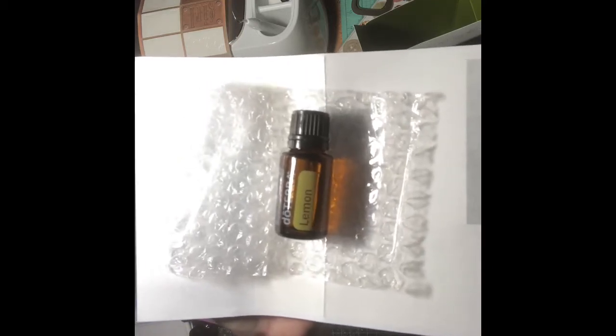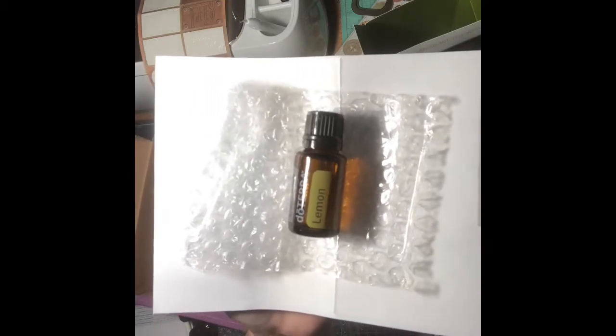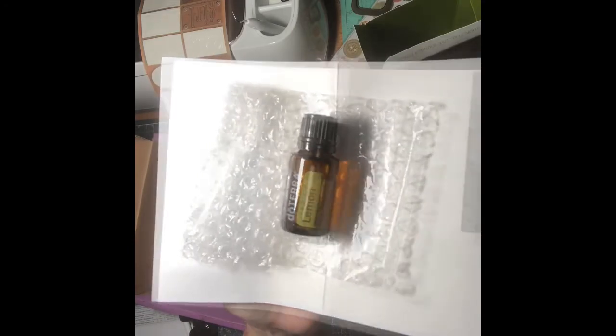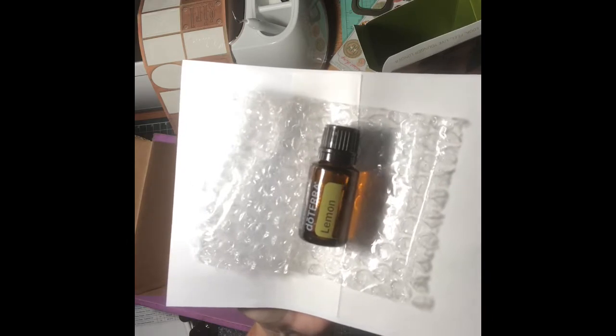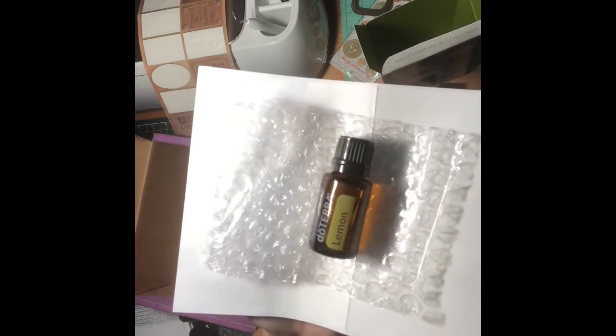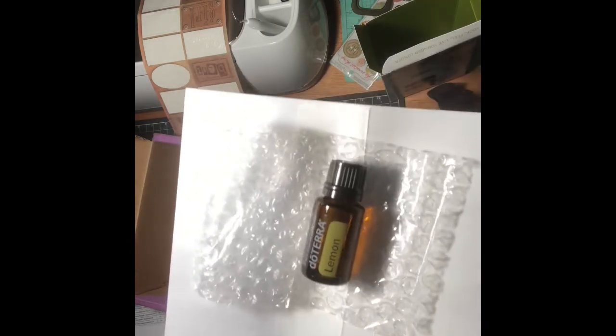Hello everyone, this is Donna Lee with Stampin' and Scrappin' with Donna Lee. Today I want to introduce you to a very basic essential oil from doTERRA — this is our lemon.